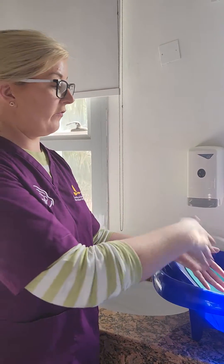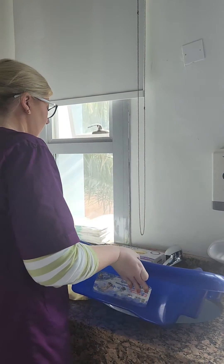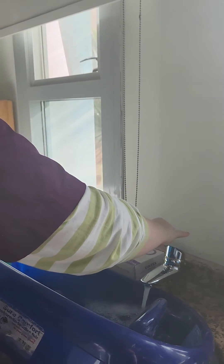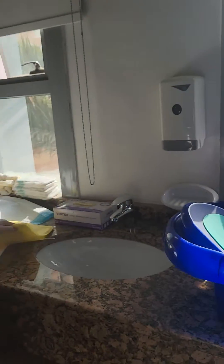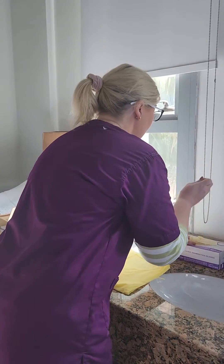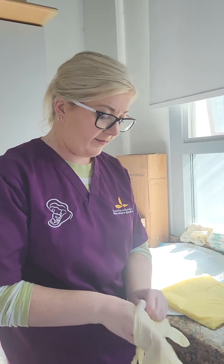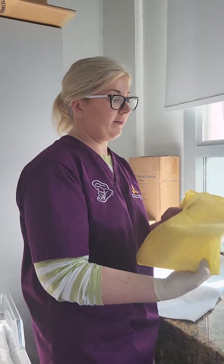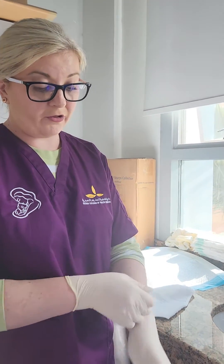I'll just pop a little bit more water into this bath. We will be wearing an apron and gloves because this is a newborn baby and there might be body fluids on the baby, so we need to use universal precautions. In reality in the hospital, you will wear something like this to cover your uniform and to protect you from any splashes of body fluid.